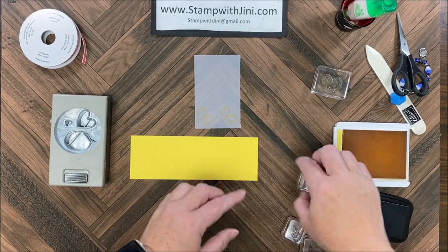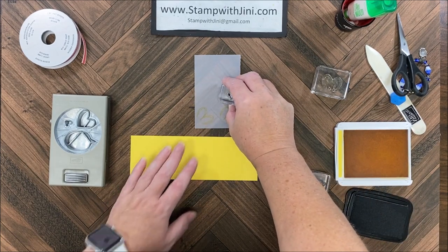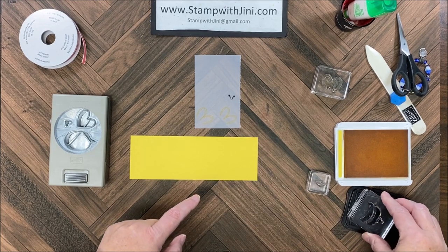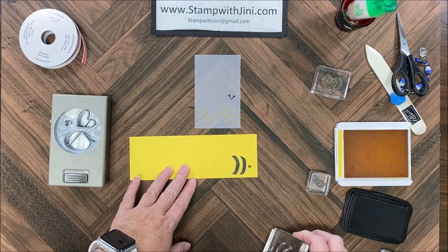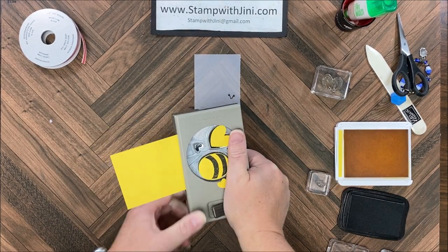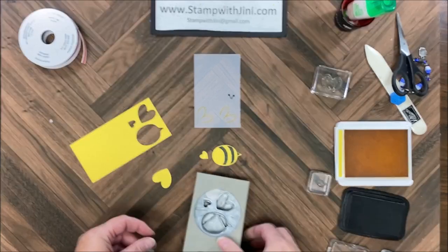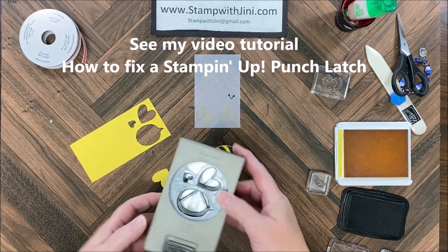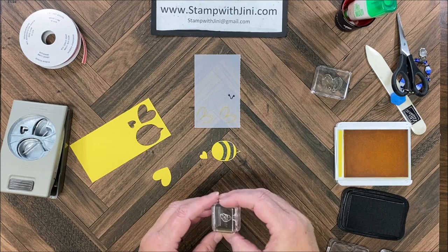The next thing I'm going to do is my antennae. I'm going to stamp that in my tuxedo ink, right here on the right — I'm going to be fussy cutting that so I want some room. Then I'm going to bring in my little bee, ink it up nice and strong — you'll want a juicy ink pad. Count to three and release, and punch. My little punch lock came out, so I'm simply going to slip that back in and lock my punch. I do have a video tutorial on how to do that if it happens to you frequently.